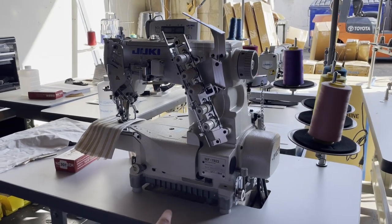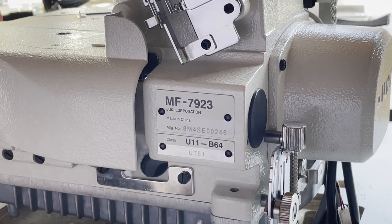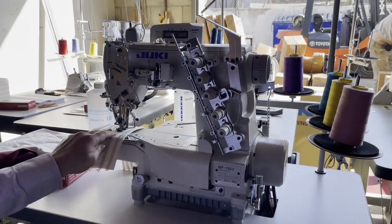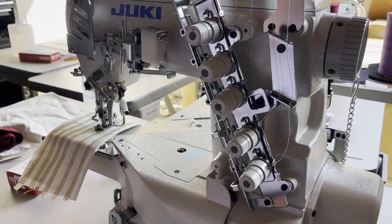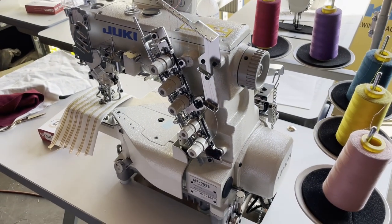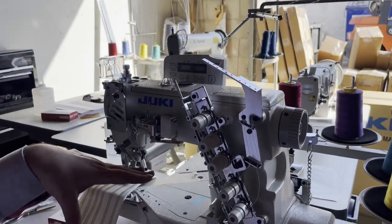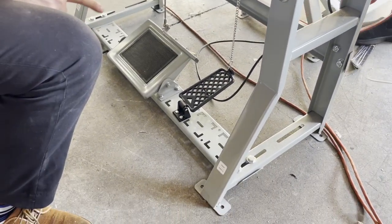Hello everyone, this is David from GoldStarTool.com. We're working on a Juki MF-7923 from Juki Corporation, made in China. The model is U11-B64. This is a cover stitch machine sitting on the tabletop. We have an option on our website where it can sit on a table or fully submerged inside the table. It sits on table legs with a foot lifter for the foot.